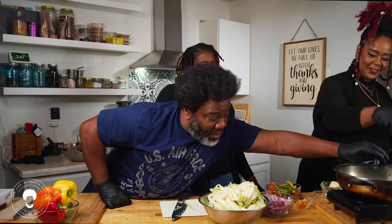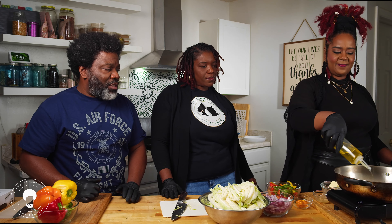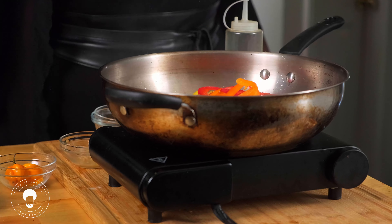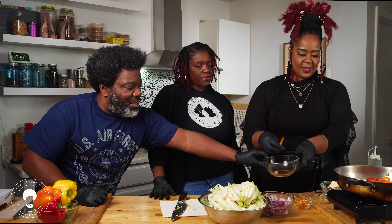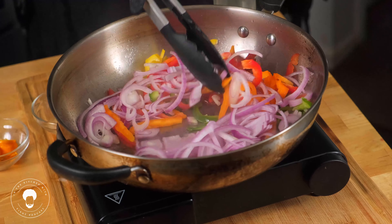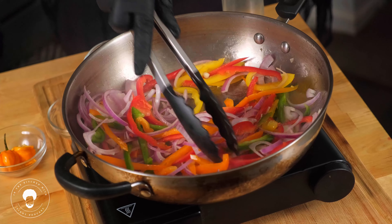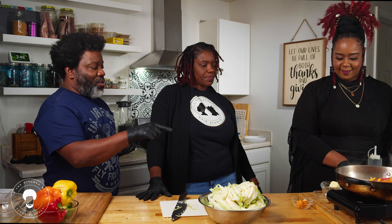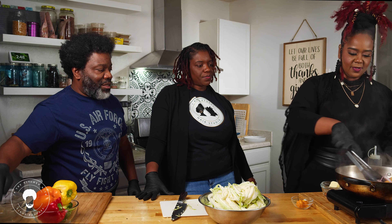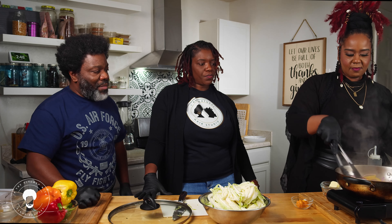We have the lid on this pan — we're going to give a good squirt of olive oil and start with our peppers and onions. Just throw them in the pan and stir them around a little bit. Toss in our garlic and stir. We don't really need a lot of oil for the fried cabbage because it's going to produce some water and moisture.